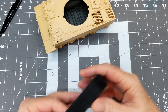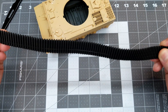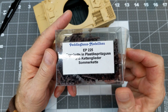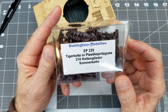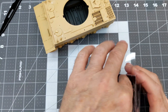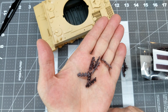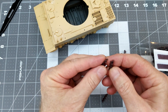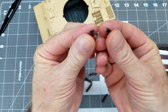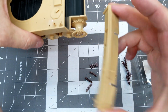Now we can turn our attention to our tracks. Academy has provided rubber band style tracks that are really thick and don't quite look the part — not to mention you can't get the right track sag. So I bought these aftermarket tracks; these are Peddinghaus Model Bow early type tracks, and they are single link, which means we've got a lot of pieces. This kit comes with 210 links and we're going to have to clean each one up, though there's only one little sprue attachment point to polish.